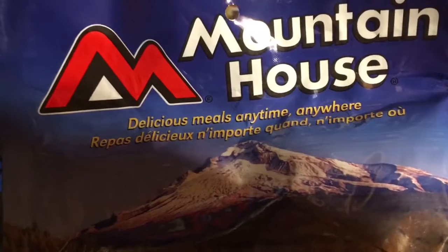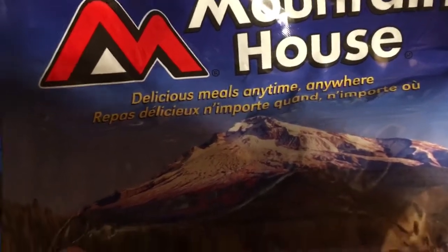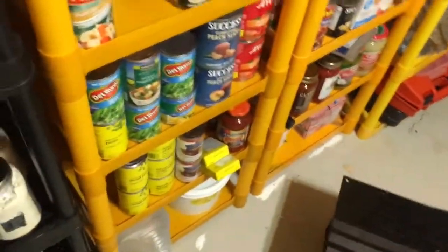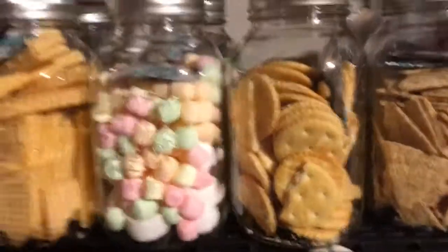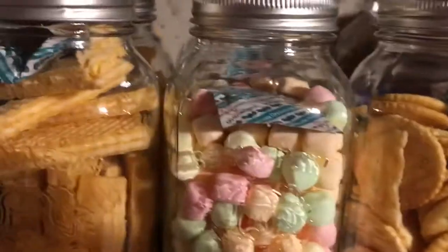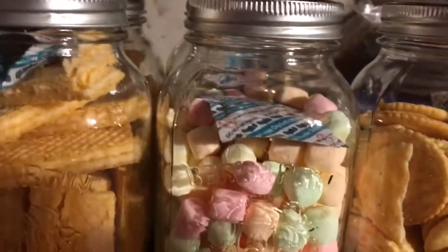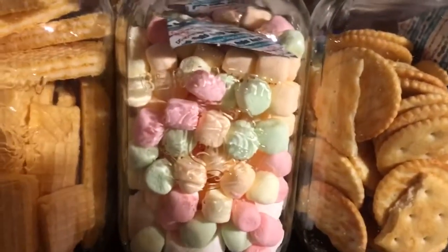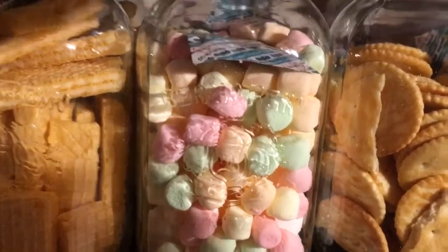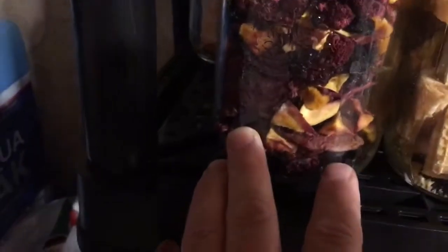I'm going to go over some of the things I do and some of the things I have, just to give you guys some ideas. You should always have some canned, ready-to-eat stuff on hand. But I've been focusing more on dry canning. All this is is using a vacuum sealer attachment — an eleven dollar investment — to suck the air out of jars. You can also dry can in the oven or use oxygen absorbers.